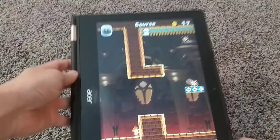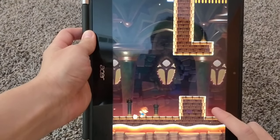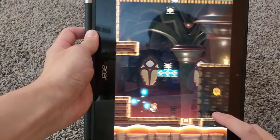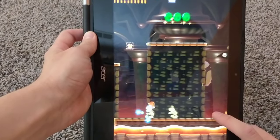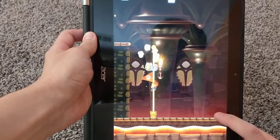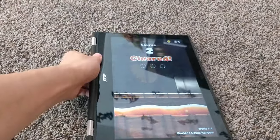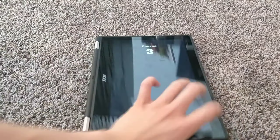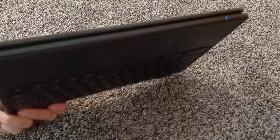Here it is in touchpad mode. It runs well in that mode, which is pretty nice. The speakers are right there on the device, and there are speakers on the other side too.